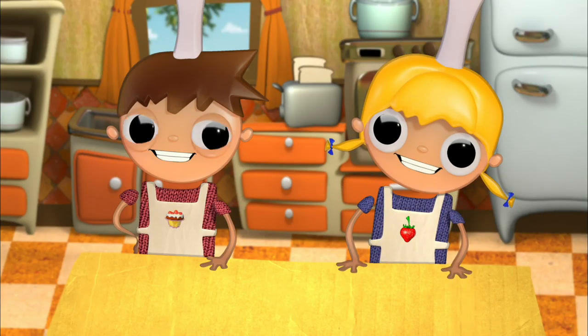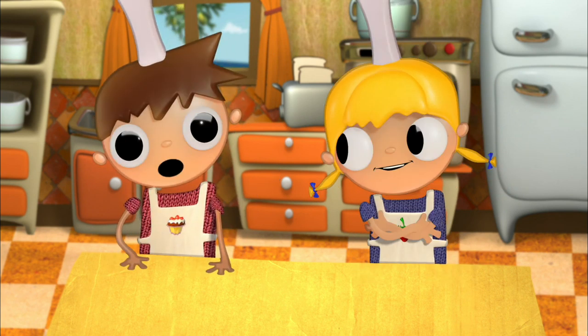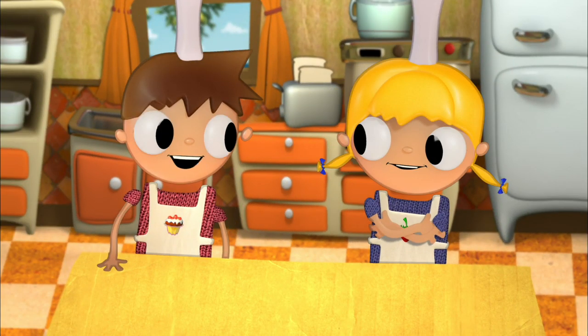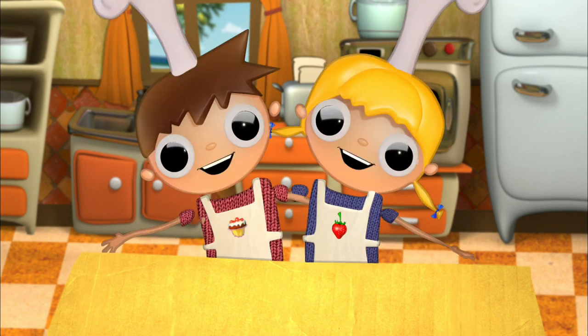Hello! I am Telmo. And I'm Tula. We are the Cooking Tomatoes. It'd be so fun to be a tomato. Not really, Telmo. We are the Little Cooks.